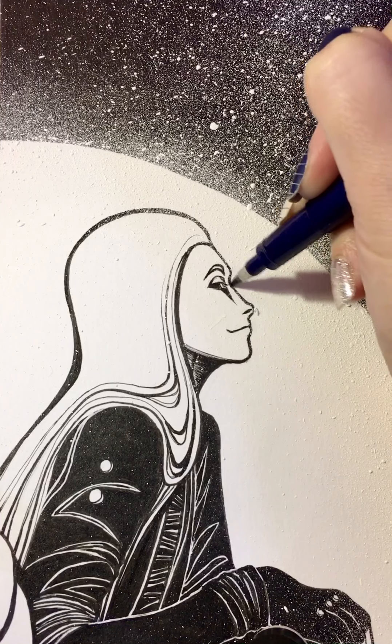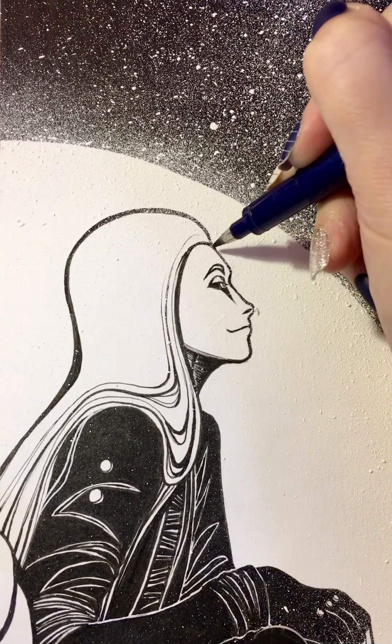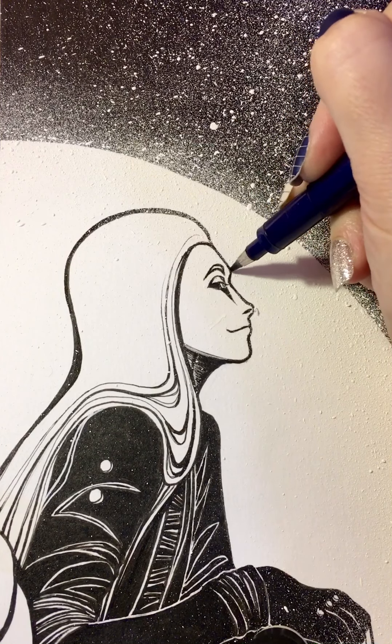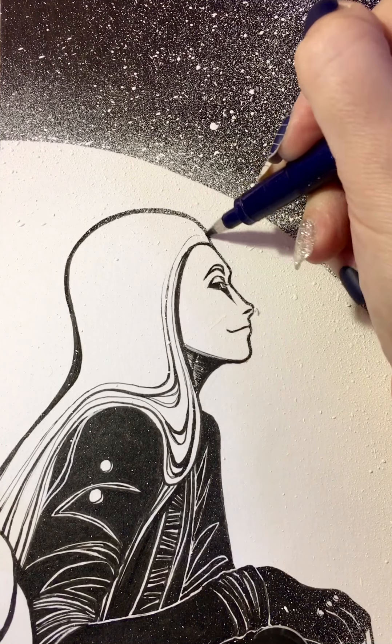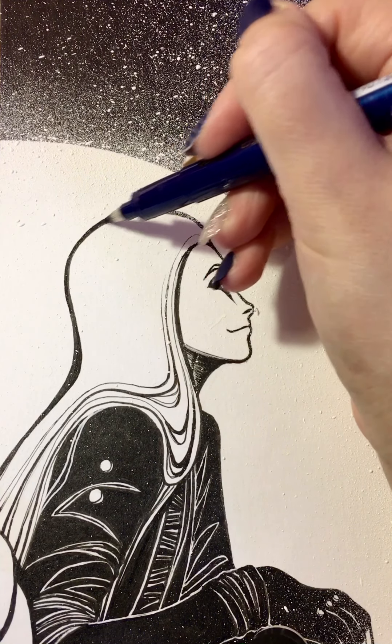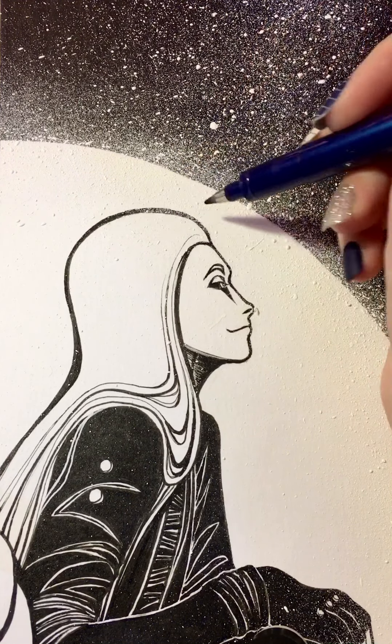In some cases if something still looks wrong after it's scanned, I'll digitally correct it, but I'd rather not if I can avoid it because I just think it looks more organic this way.